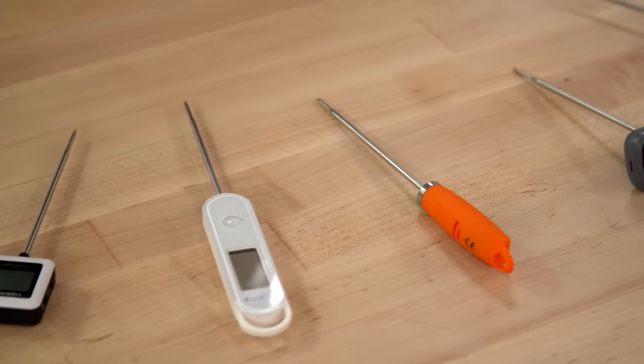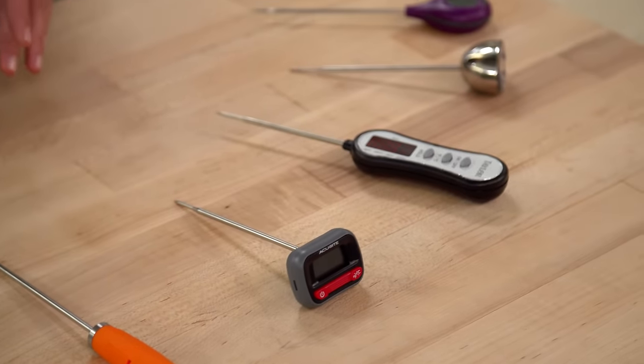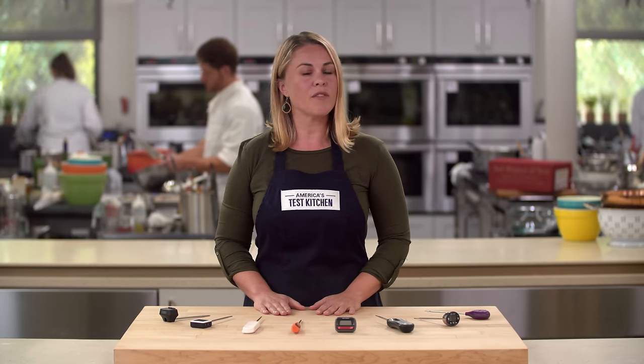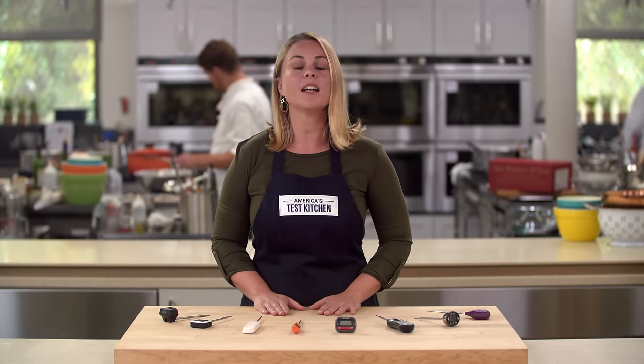In search of a cheaper alternative, we tested inexpensive digital thermometers to find the best model on the market. We capped the price at $35, but as we were narrowing our testing field we found many thermometers only read up to about 300 degrees, which is fine for meat but not much else. So we added another qualifier: each thermometer had to read up to around 400 degrees so that it could be used in making candy, caramel, and other foods that require higher temperatures.